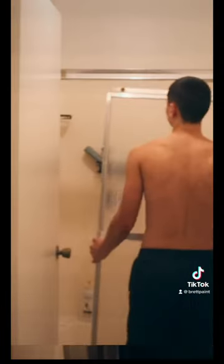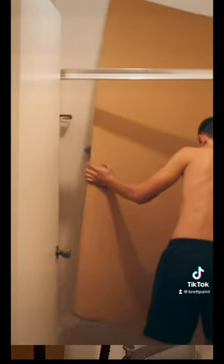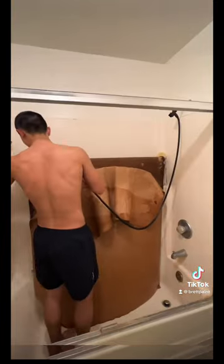You may be asking yourself why I'm shirtless and that's because I literally don't have access to the sculpture studio anymore. So I'm doing this in my bathtub and using the shower head to cover every inch of the cardboard in water.